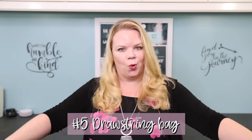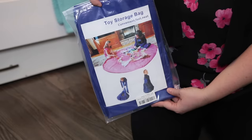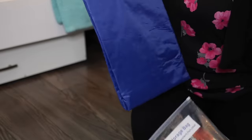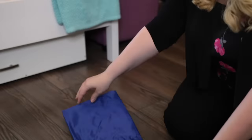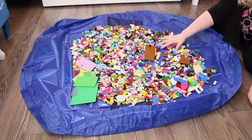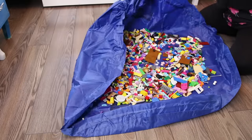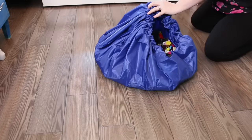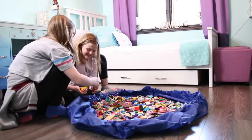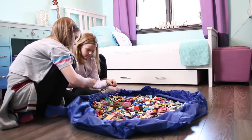My last hack is also perfect if you don't want to construct a roll-out table to store your Lego — it's this Lego bag, six dollars on Amazon. It's not just for Lego though; you can use it for any of those kids' toys with lots of small pieces. Spread it out, let them play, pull the string when they're done, and it's instantly cleaned up. I am now not stepping on Lego pieces anymore — it's awesome sauce!